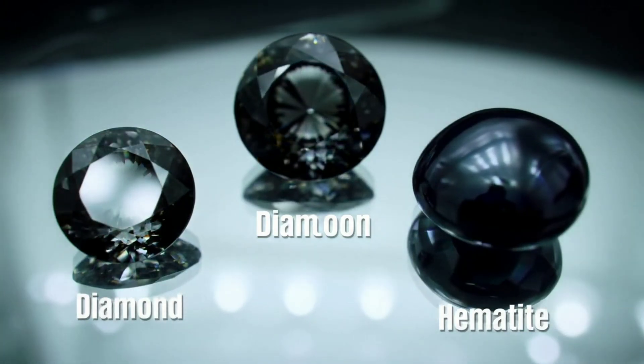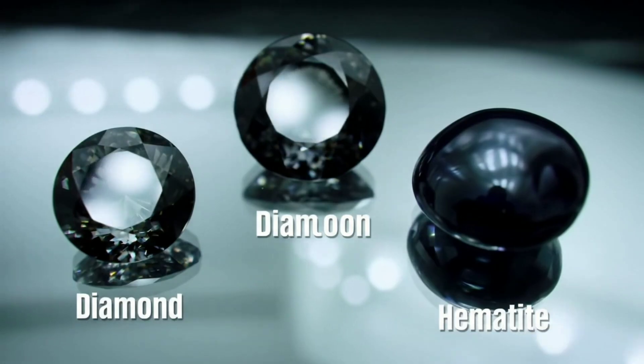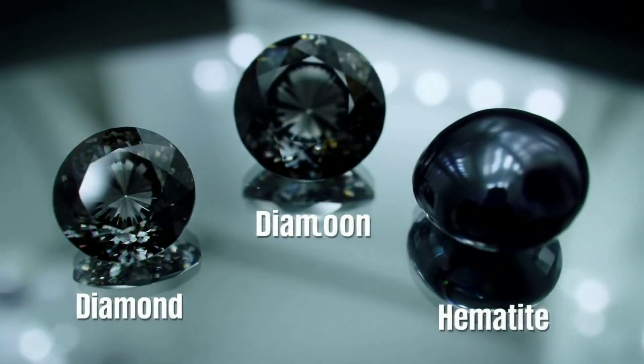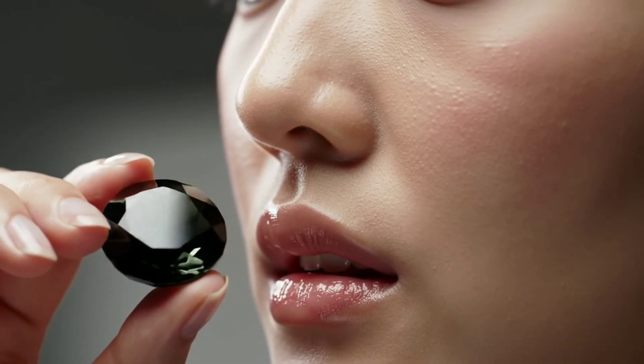Some key features you can notice in black diamonds include a distinctive, consistent sparkle even with the dark colour, a granular or porous structure visible under magnification, and a heavier weight compared to other stones of the same size.